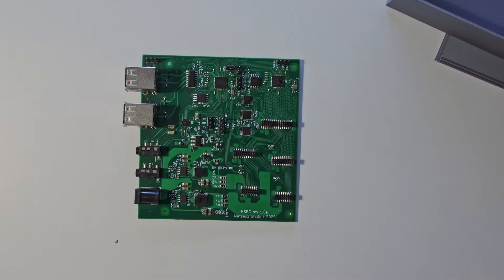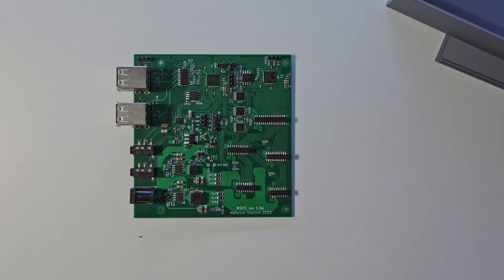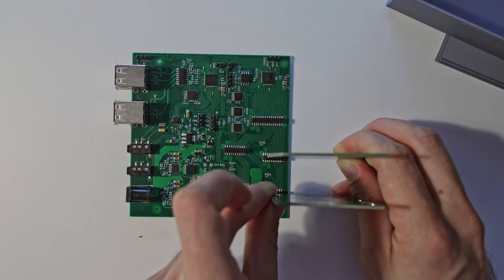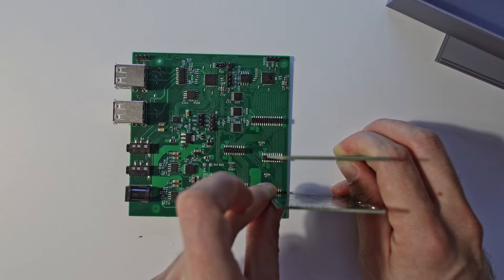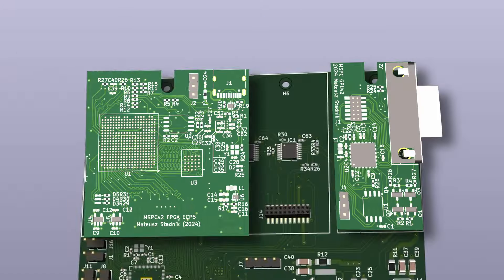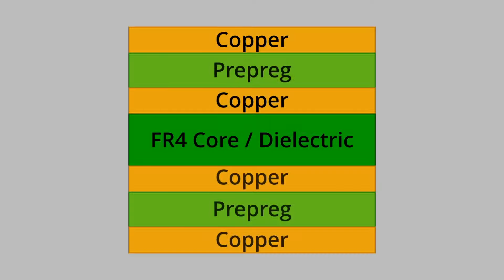Then I redesigned the PCB. In MSPC version 1, I planned to attach external devices to the bus vertically, but I realized it's hard to design a case for that, so I didn't want to do it again. With fewer components, I can reduce bus slots and make them attachable lying flat on the motherboard. I used a four-layer stackup with signal plus power, ground, ground, and signal plus power layers.